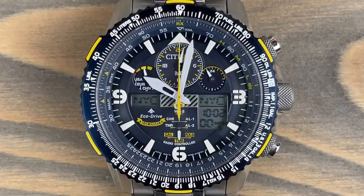Then we'll go over some of the specs and features. As you can see, there is a lot going on in these Citizen Promaster Skyhawks and Nighthawks. They've got a whole range and line of this stuff.